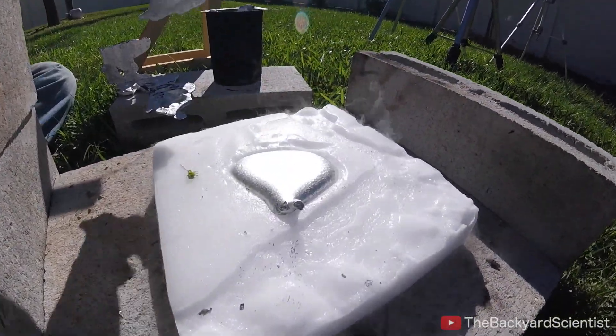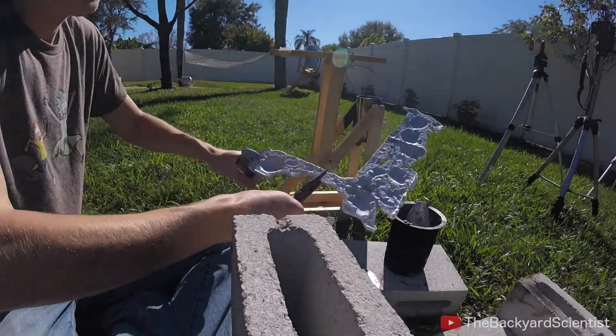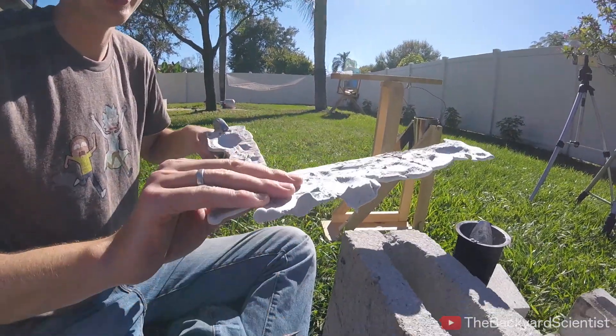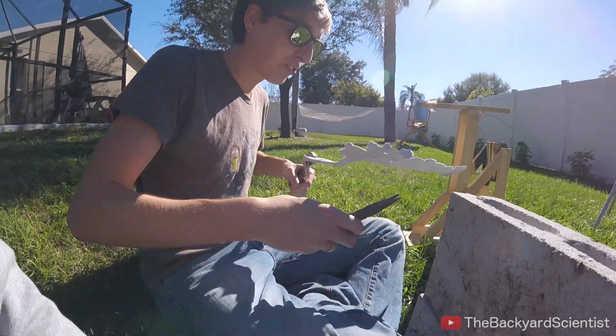Look at the stuff it left behind. Nice little indent. That one's frozen solid, like ice cubes. Touch it. Yep, it's ice cold. Careful — it's so cold it hurts. Yeah, it's like frozen.